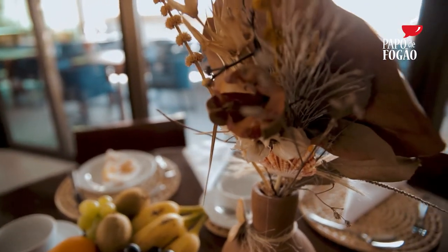E aí, gostaram? Pois é gente, hoje nós estamos aqui com a Van Regia. Ela é uma cozinheira, dona de um restaurante aqui maravilhoso. É um dos mais visitados, não é isso, Van? Na verdade já virou um ponto turístico da comida raiz.